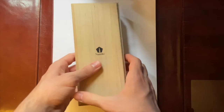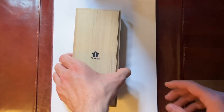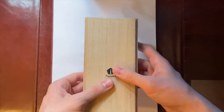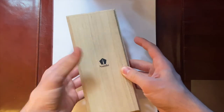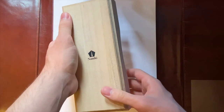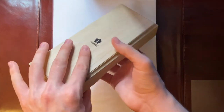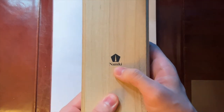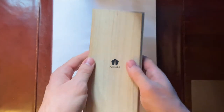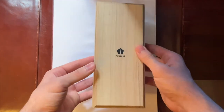Now let's get into the main part of the video. So this is a wooden box — I think it's the same wooden box that the other higher-end Namikis come in, like the Ikiri, Ikiri Royale and the Emperor. This is a really nice box, it has the Namiki logo which looks really cool. On the bottom there's nothing — it just feels like a quality box.